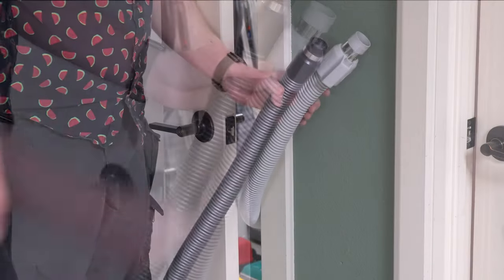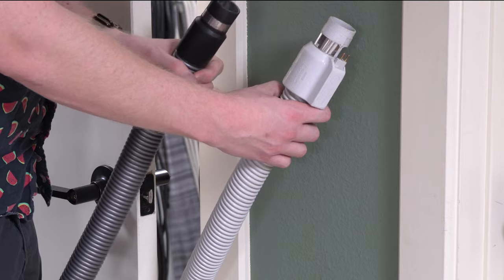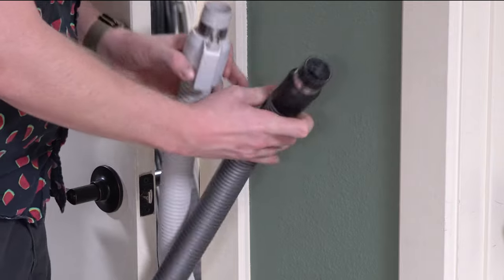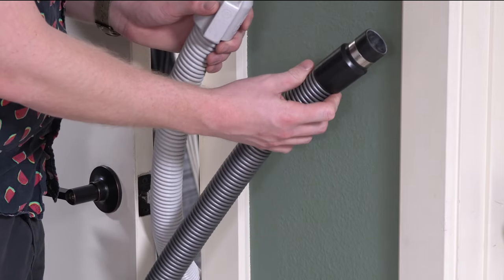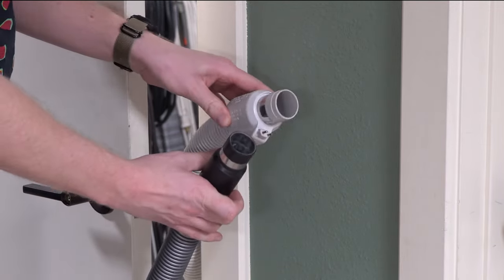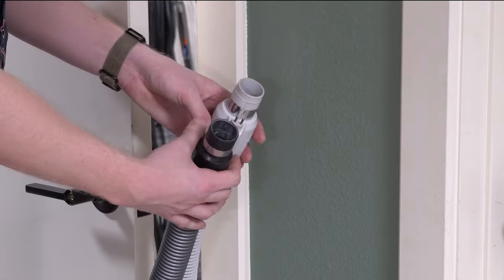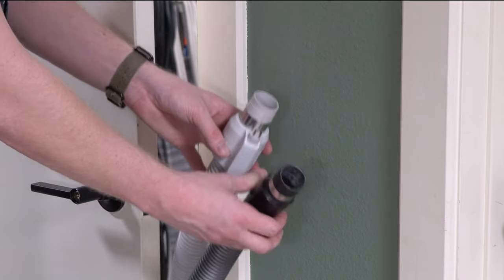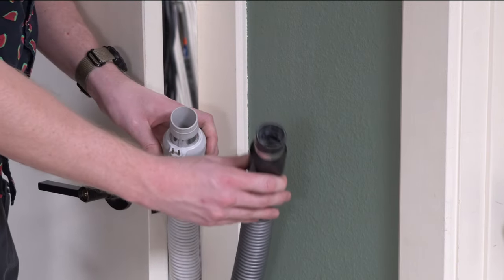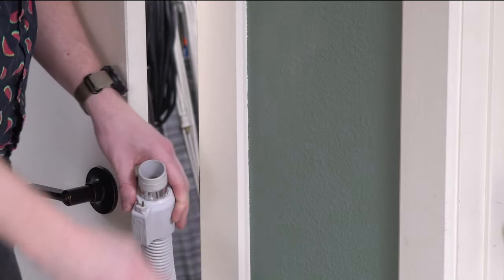Speaking of hoses, there are what are called dual voltage hoses with central vacuums — meaning there is high voltage and low voltage running through them. With this, you only want to use a low voltage hose. You do not want to use anything with high voltage on it. Otherwise it will take a couple weeks to dry the hose out, because you don't want to mix water and electricity. I know that probably seems obvious, but I just want to point that out. I'll put a link in the description to some hoses that will work for this.